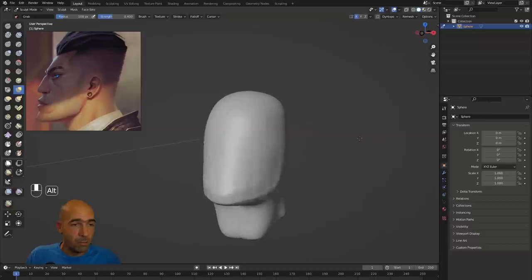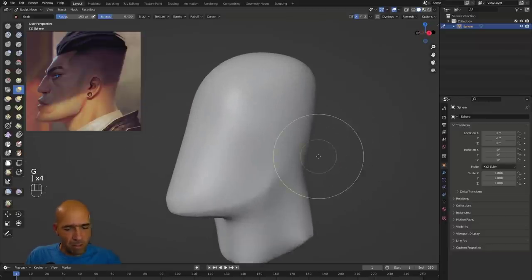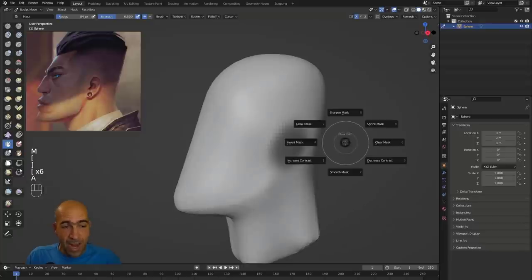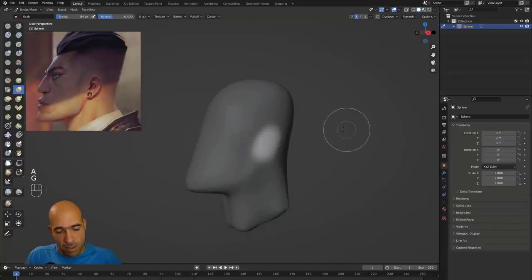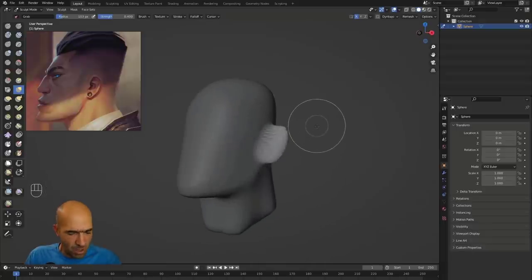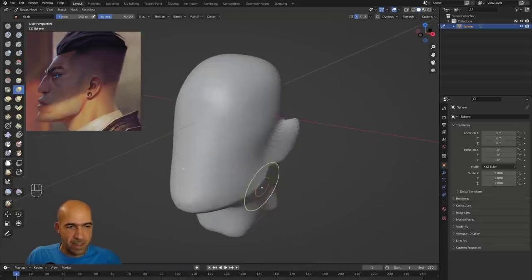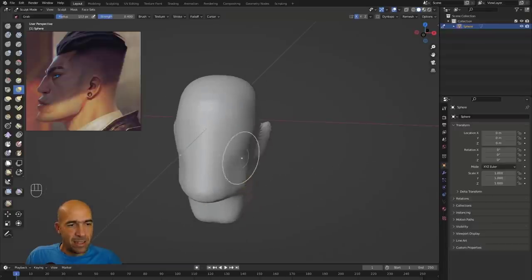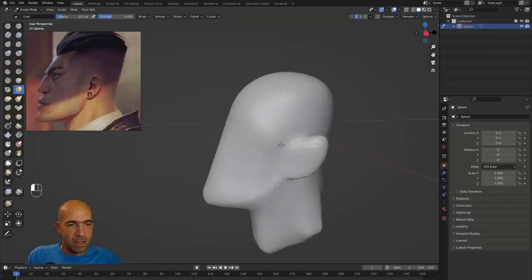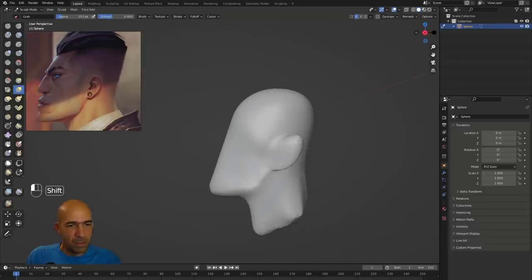Shift+R to increase geometry resolution, Ctrl+R to apply. Continue working on the model. For masking: press M to mask — for example, mask the ear area. Then press A to invert the mask, and with G move it. A is a very handy shortcut for inverting or clearing the mask.